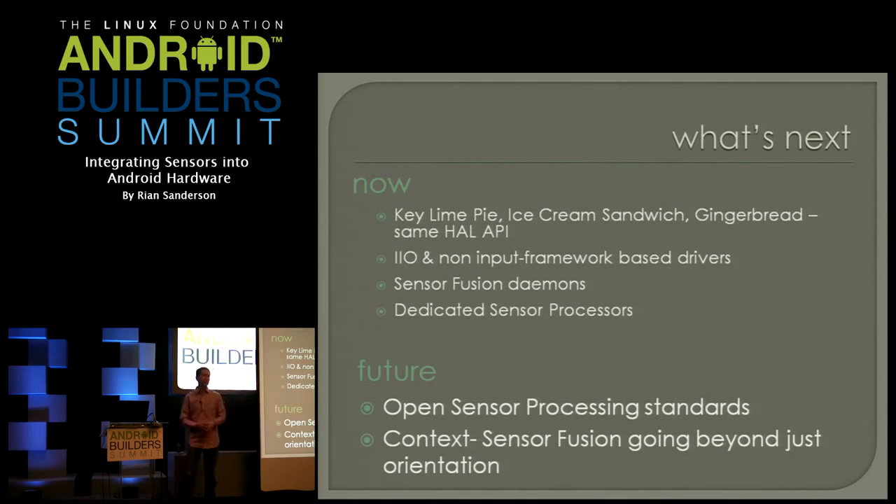Dedicated sensor processors are an interesting idea — I see it as the flip side of graphics processing. There's a surprising amount of math and physics involved, and a lot of computation. People are either putting dedicated sensor hubs in, or combining the touch controller with the sensor hub, or the GPS and the sensor hub together. In the future, I really see something more like an OpenGL for sensor processing happening, especially as we start pushing the bounds of what virtual sensors are and what you can do with them.